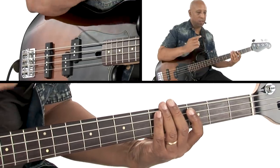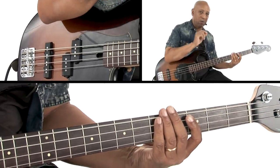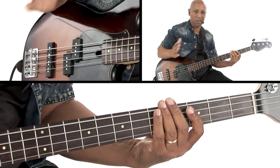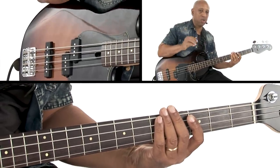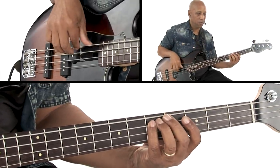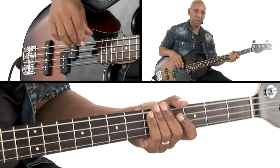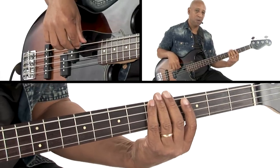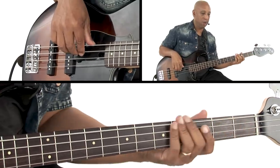And also on beat three the same thing happens, but we have the staccato dot written over the top of the note, which means to play the note a little shorter. So there are a couple of different ways to notate shorter notes — you could do it with a rest or with staccato dots. The same motif happens, and we get to bar two where we have a couple of quarter notes on beats three and four that kind of walk us down to the F chord that's coming up.